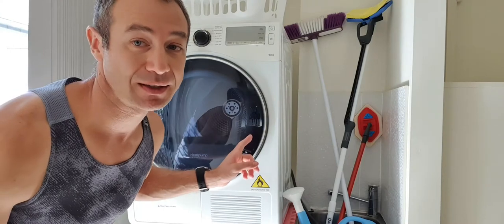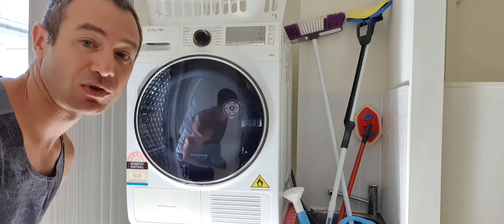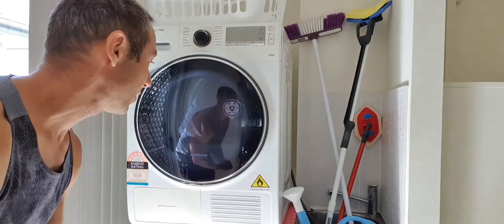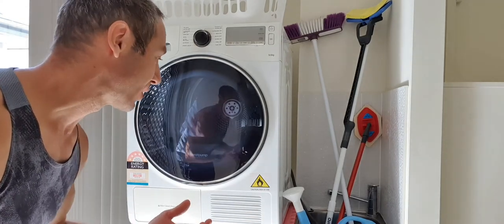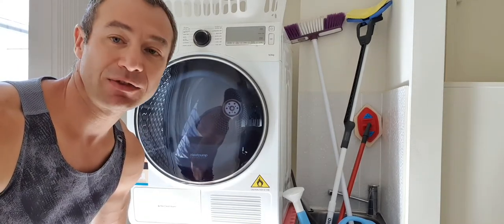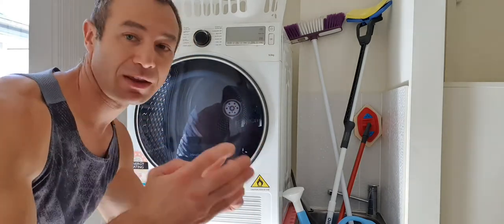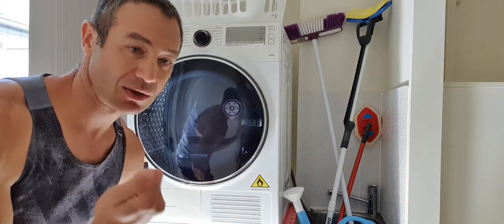All right, let's start. This is the dryer — we bought it approximately five years ago. At that point in time it wasn't top of the shelf, but one of those dryers where you spend a little bit more money and it does a great job. So first of all, why a heat pump dryer and not a conventional tumble dryer? It's a different technology. The tumble dryer has heating elements inside, blows air through them, heats it up, goes through the drum, and vents it out.